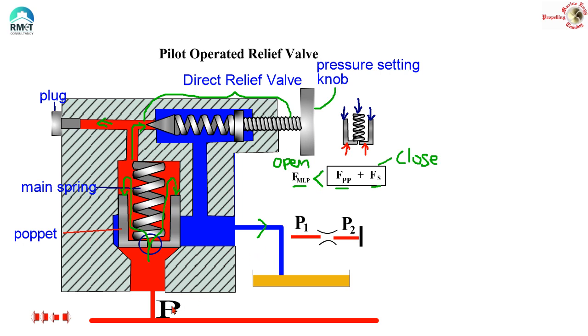Now when the pressure in the main line increases, watch very carefully. The pressure is going up, and as I already explained, this pressure is also already acting on the other side — that means this pressure is also acting on this direct relief valve. So at one particular pressure, this direct relief valve is going to open up. When it opens up, the pressure which was on top of this poppet trying to close it is now released to the tank. That means you are losing this pressure — this pressure is now suddenly reduced — and effectively the relationship is going to change.